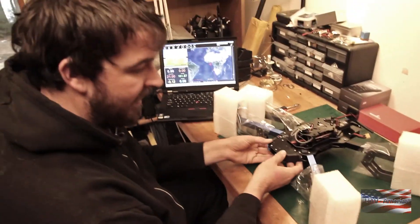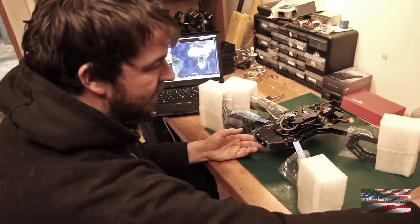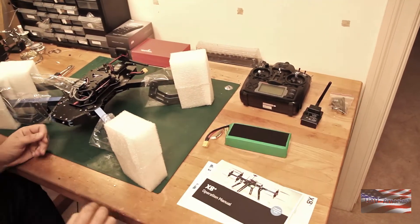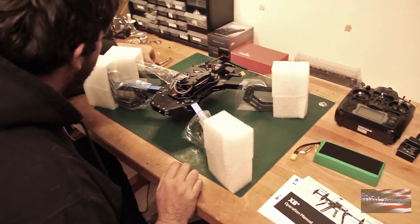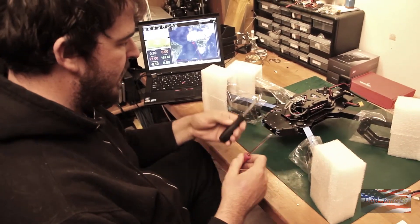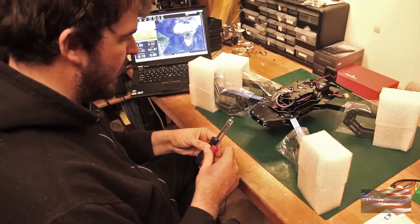We've got everything out of the box here: the X8, the battery, transmitter, the transmitter module, and the 3DR telemetry radio. You're also going to need to supply a number 2 Phillips screwdriver and a 5.5mm nut driver or wrench.